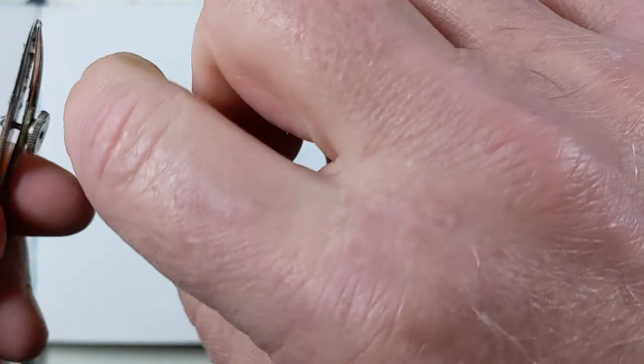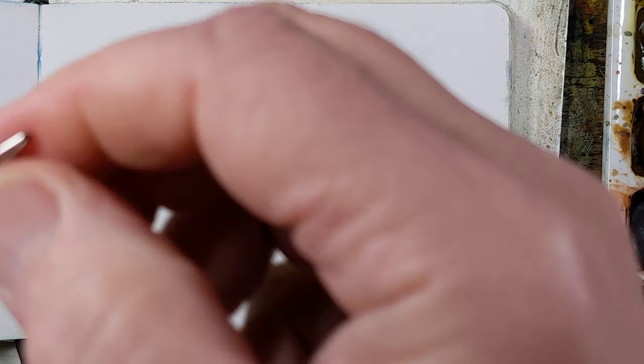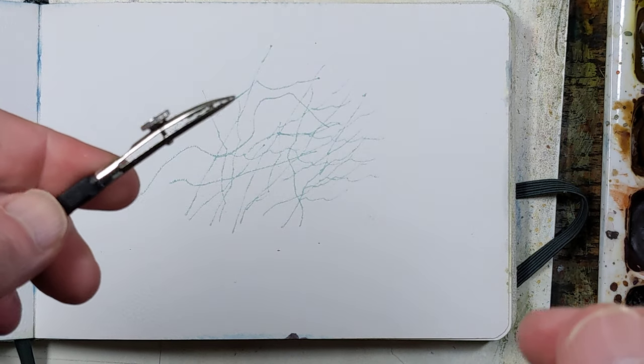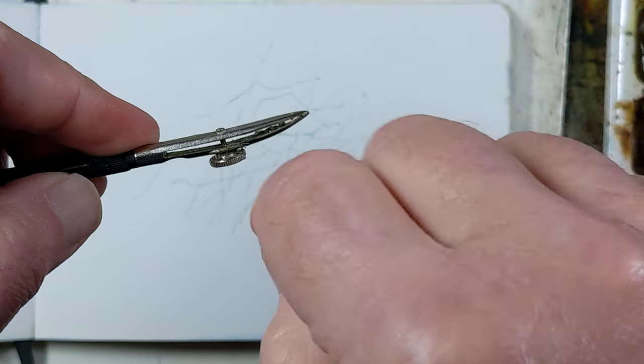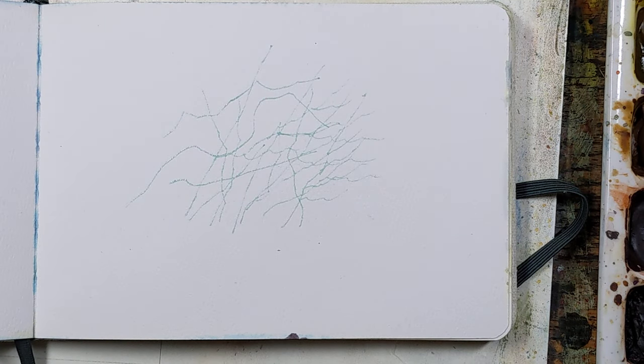Every now and then you need to clean it out because it gets kind of gunked up in there. It's hard to see on this video because I'm using my phone, but you can see it's kind of gunky in there. So you can just take something thin and scrape that stuff out — it's just rubber.